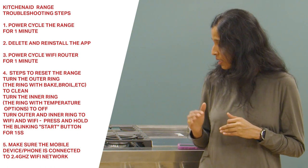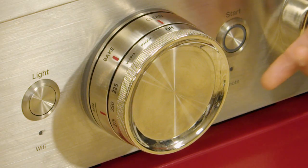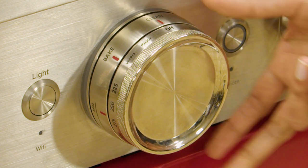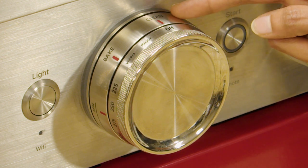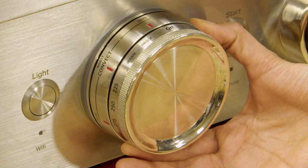The next troubleshooting step is to reset the range itself. For that you will have to use the control knob for the right oven. On this knob you will see that there are two rings. The outer ring is the one which has bake, broil, etc.